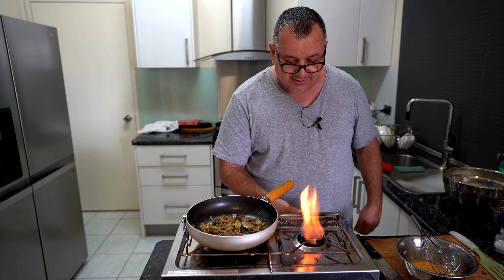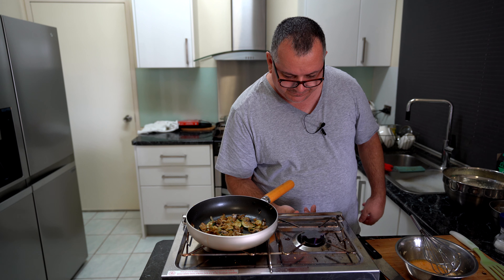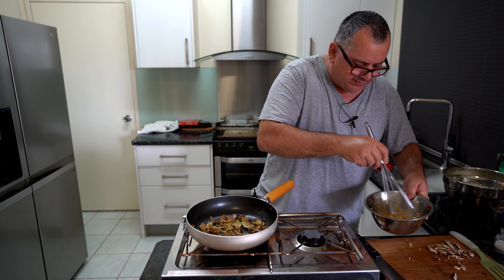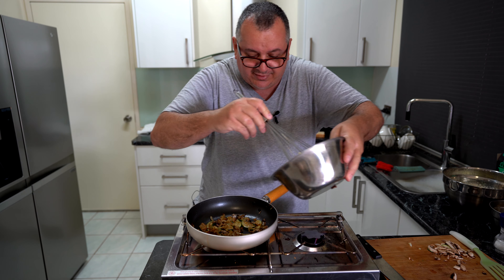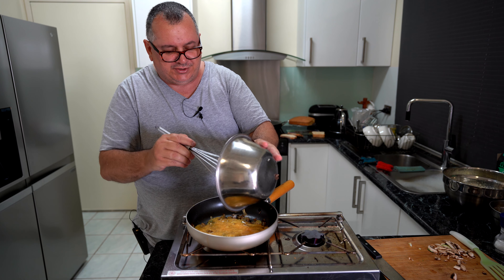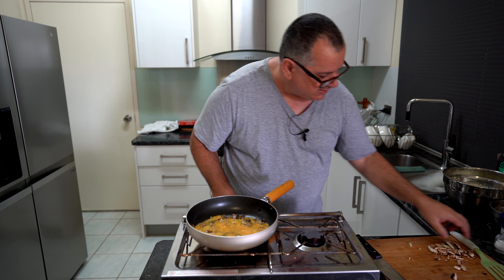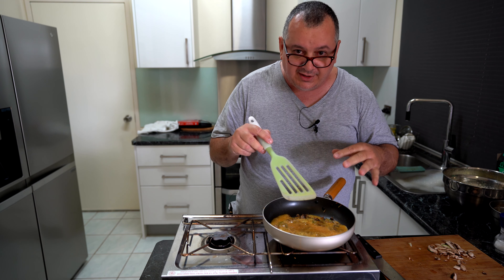Now we want to turn this heat right down. So it's on two — if I turn it up to four maximum you can see the flame there, but we're going to turn it right down. I cook this low and slow. I'll just put the pan off to the side a bit to let some of that heat out of the pan. Now we'll give the egg mixture another mix and pour it all in — remember you've got your parmesan cheese mixed in with the eggs.